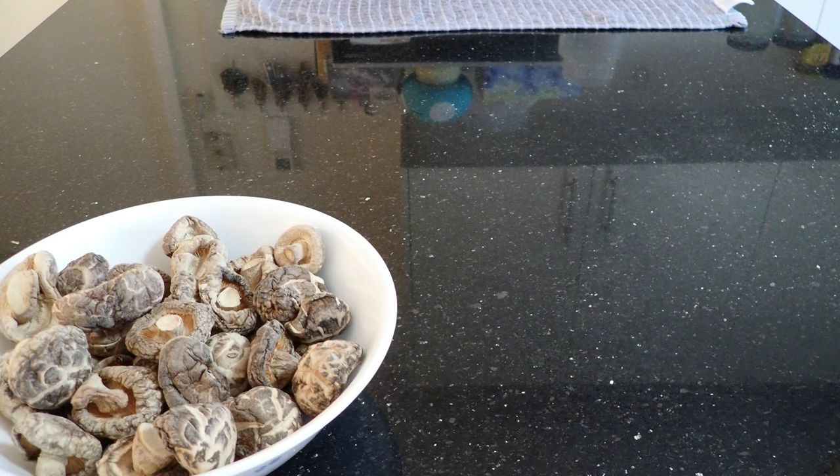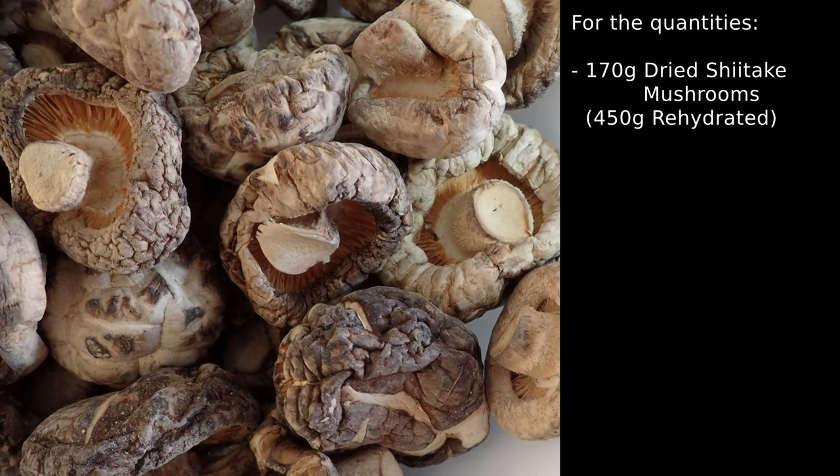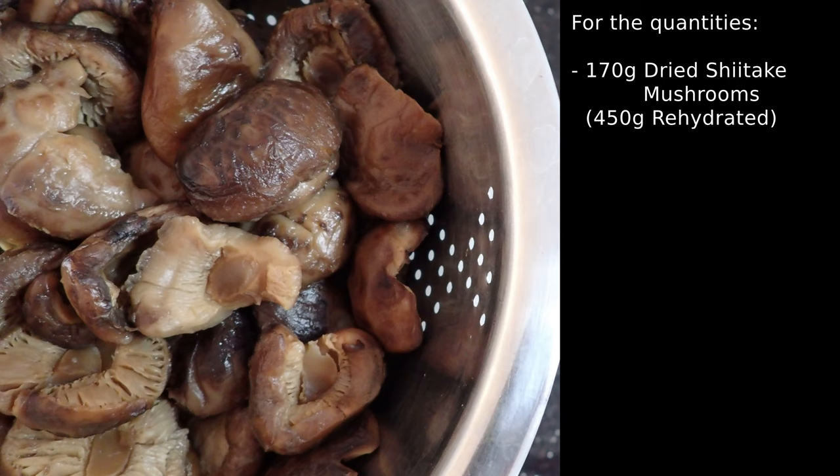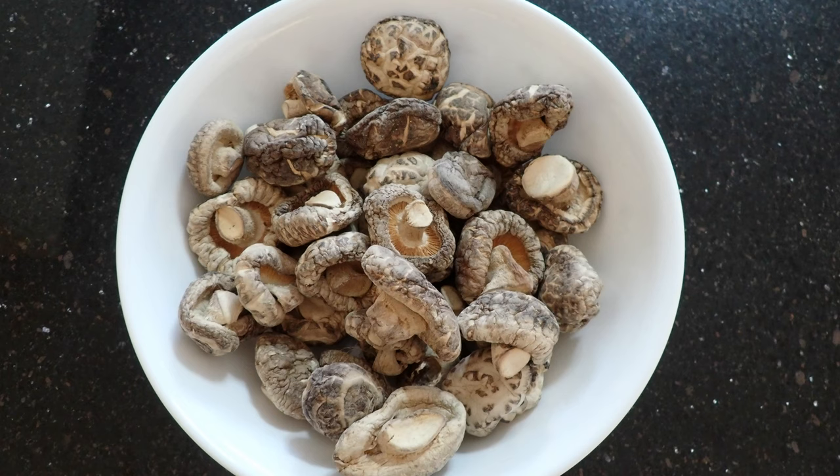But before we begin, if you enjoy this video do consider subscribing as it helps the channel out. To marinate the mushrooms you'll need dried shiitake mushrooms, vegetable oil, sugar, and cornstarch. For the quantities, you'll need about 170 grams of dried shiitake mushrooms, or if you followed our rehydrating mushrooms video, about 450 grams of rehydrated shiitake mushrooms, one tablespoon of vegetable oil, one teaspoon of sugar, and one teaspoon of cornstarch.